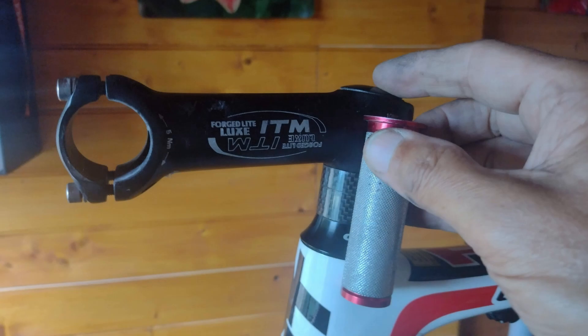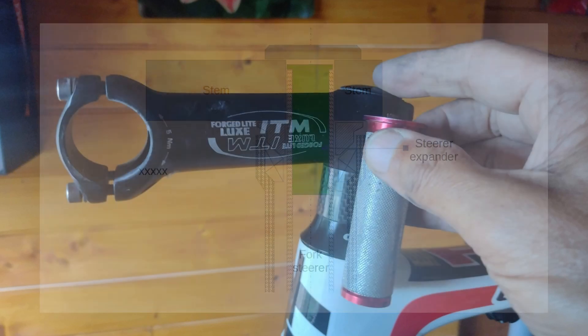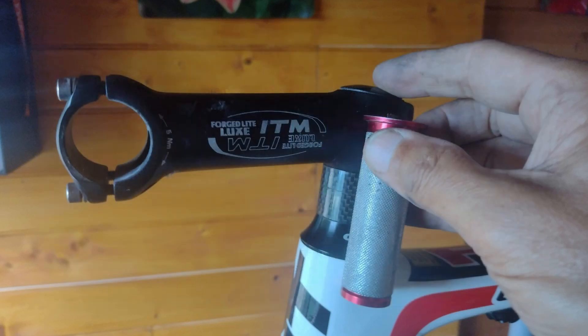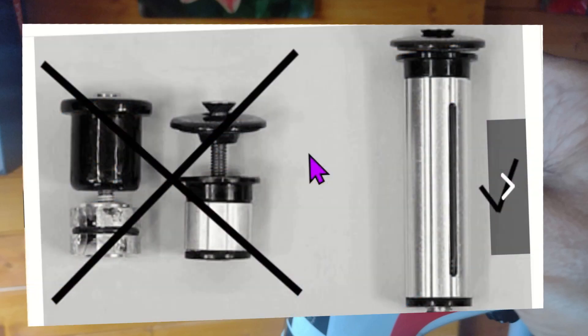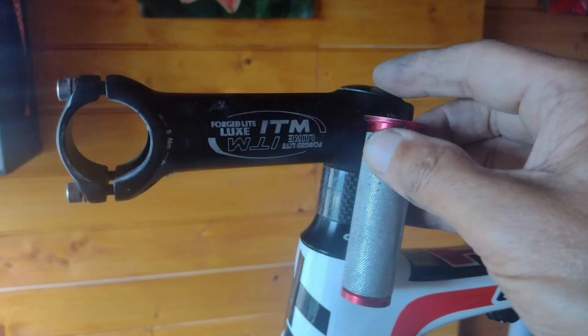We also discussed that he could apply some extra security by fitting an extra-long fork expander. The expander would need to extend below the upper headset bearing. The longer expander should stop the handlebars coming off should the steerer crack, and it will also strengthen the steerer and make it less likely to crack. A longer steerer expander was one of the mitigations applied in my own fork recall. My friend bought a 90mm long expander and fitted it, and I fitted a similar one to my gravel bike too.